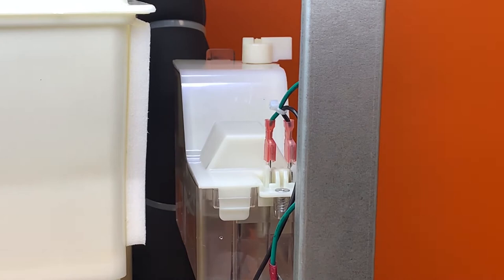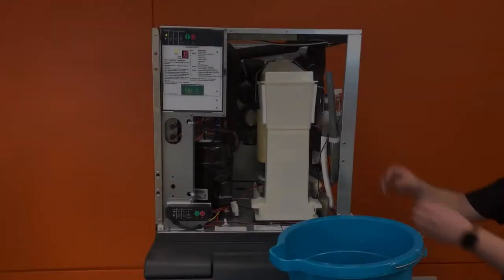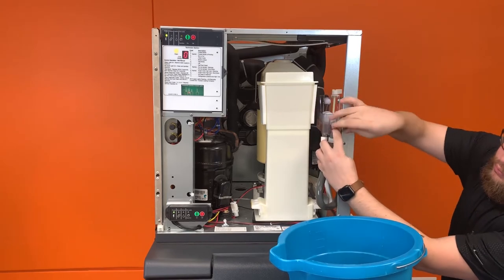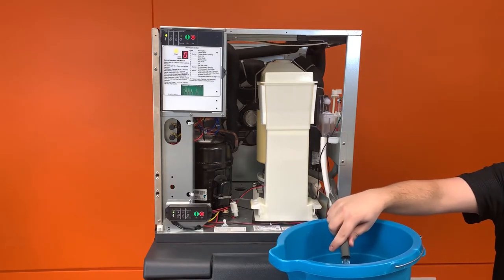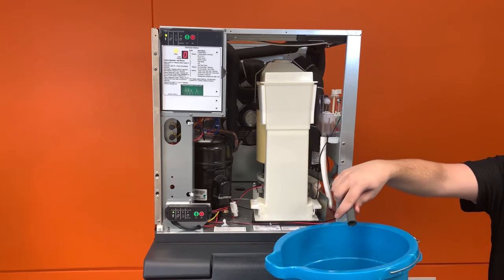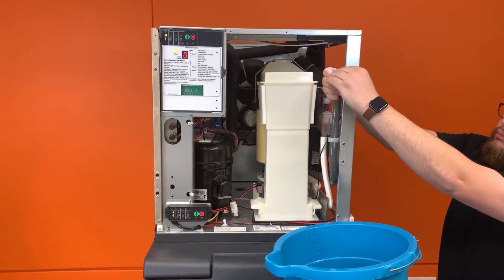Next, remove the water reservoir lid by releasing the tab in the front and then pulling up and forward. Then remove the drain hose from its bracket. Take out the red plug and drain all the water from the reservoir and freezer into a bucket. Once complete, replace the hose plug and place the drain hose back into its bracket.